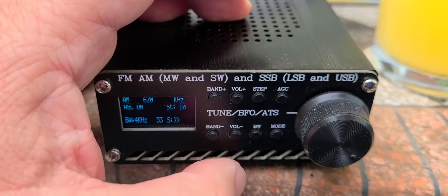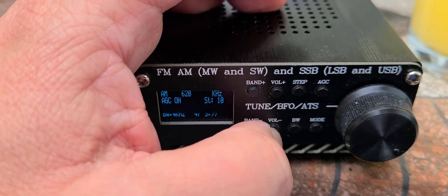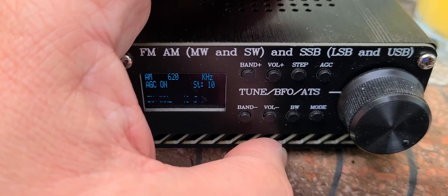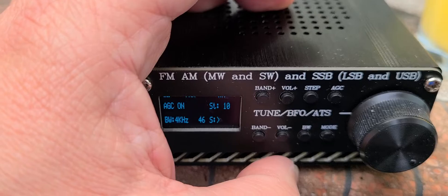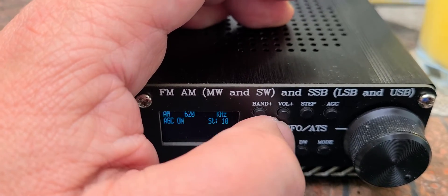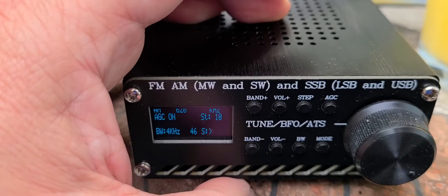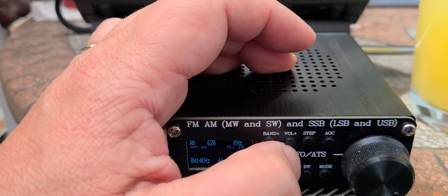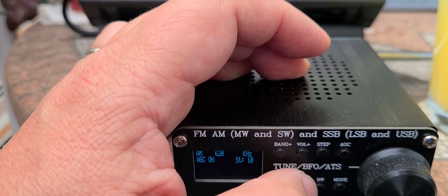This is WVMT just out of Burlington, Vermont, about a hundred miles away — just across the border. This is one of the stations I get here regularly. It's often the station I use as one of the indicators of how good medium wave performance is on a radio.